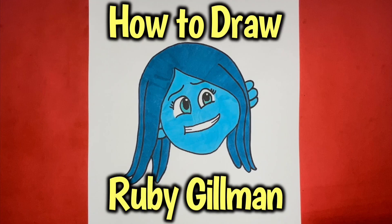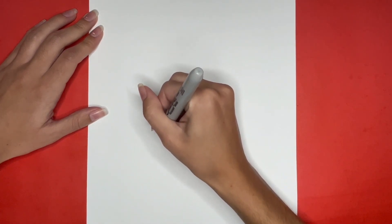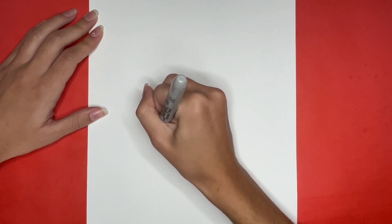How to draw Ruby Gilman! We are going to start by drawing a curved line for the bottom outline of Ruby Gilman's face. This is going to be a curved line on the left that continues to go upwards on the right but has a little bit of a wave in it on the right side.